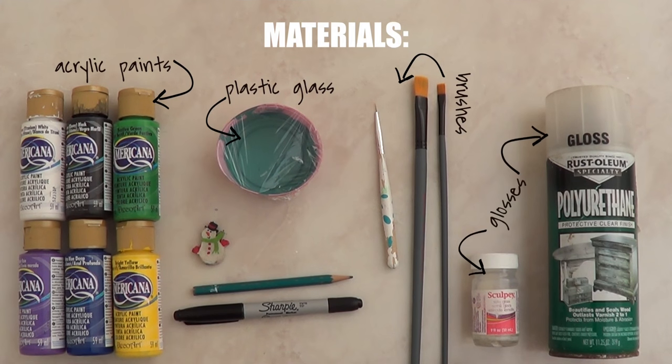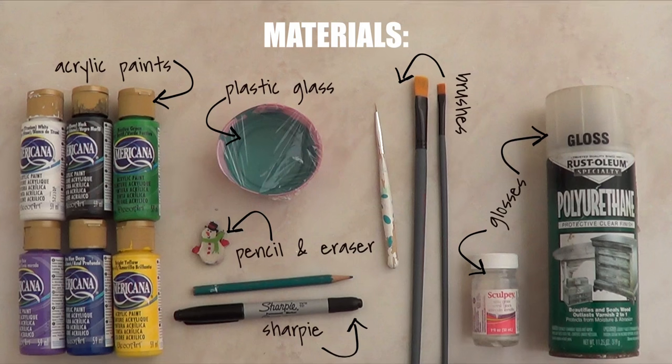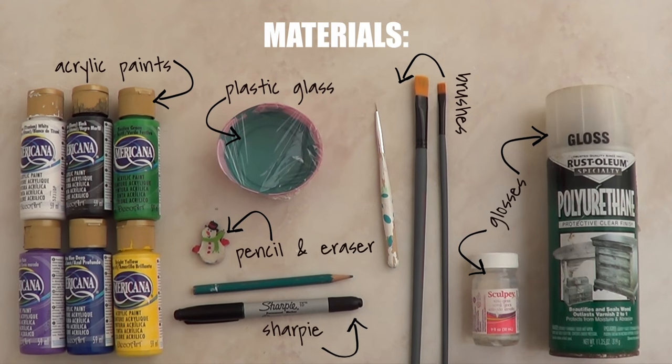Then I'm going to be using some gloss. Here I'm showing you two options because I did use both: one is a spray and the other one you apply with a brush. We're going to be using a Sharpie, pencil, and eraser. The eraser has to be a holiday eraser, otherwise it's not going to work — just kidding.